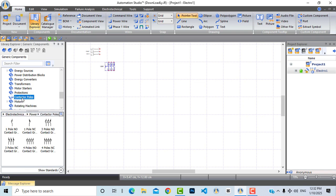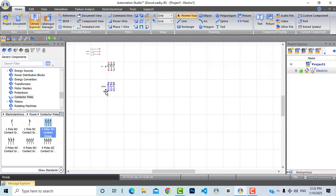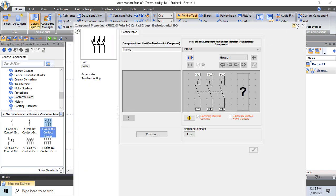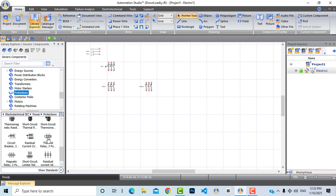From contactor poles let's bring two contactors. This first and main contactor will be used for the motor, which will work as direct online, so we only need one contactor. The second contactor will be responsible for braking — it will inject DC current into the motor while braking to stop it instantaneously. Now let's return to protection and bring a thermal overload.